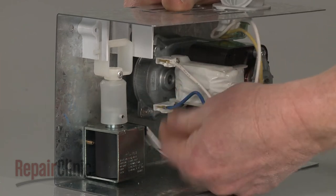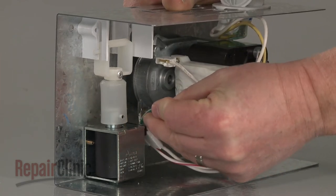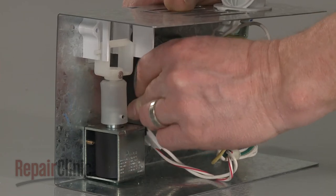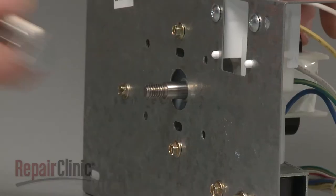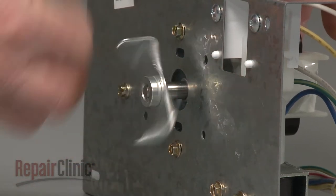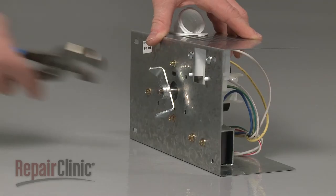Connect the motor wires and the grounding wire to the new motor. Thread the coupler on the motor shaft counter-clockwise and use pliers to tighten.